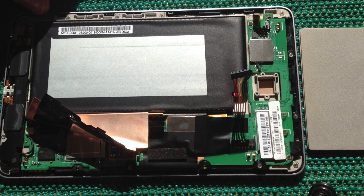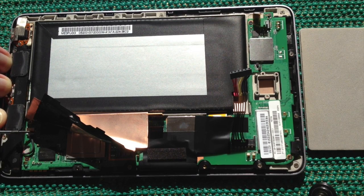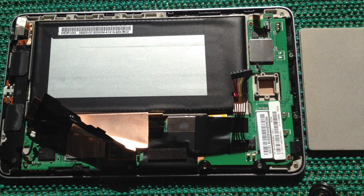Now I'm going to disconnect the speaker. I use my screwdriver to gently tease out the edge of the speaker connector, and there we go — the speaker connector is done.